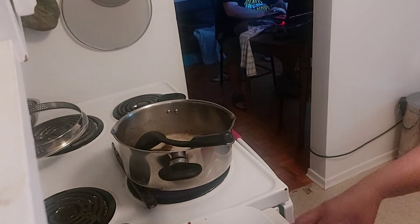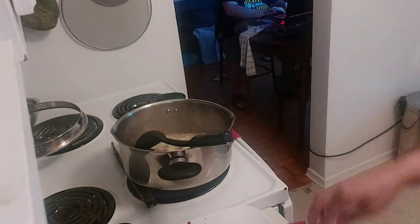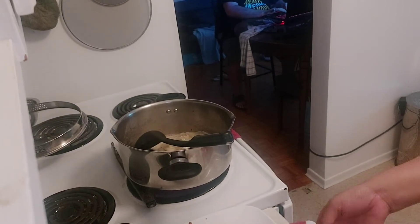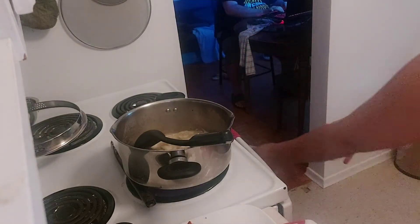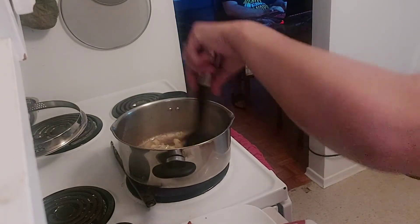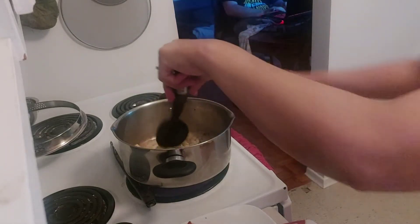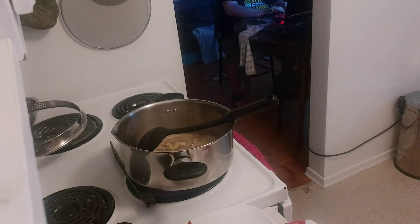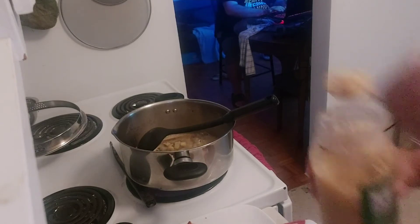Then next, onion — only half. I use only half because it depends on the amount of eggplant. If you like more onion, that's fine, just for the flavor. Then, garlic — one tablespoon.